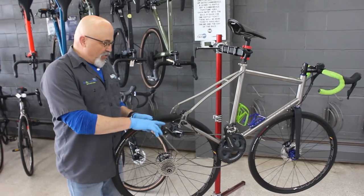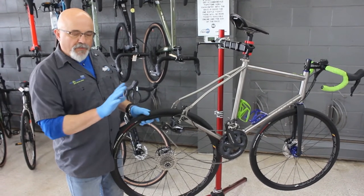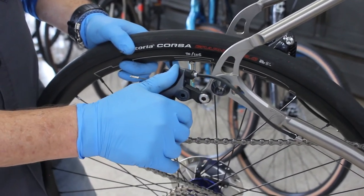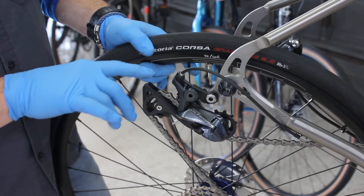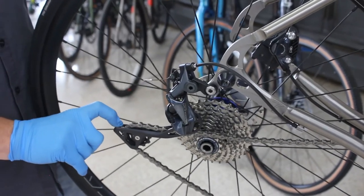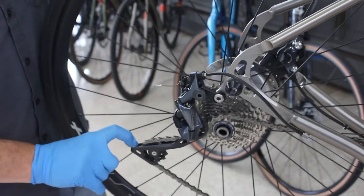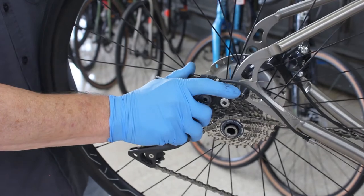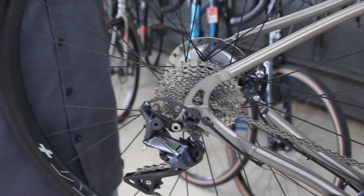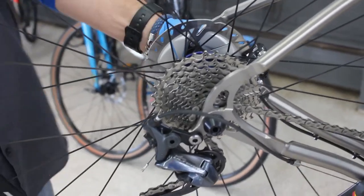We're going to use the fact that the rear derailleur has springs in it to our advantage — to keep our hands clean and make this a piece of cake. To put the wheel back in, one finger here, push the derailleur cage down toward the ground. That gives us a clear shot at putting the chain on the right gear. This bike has disc brakes, so we've got to make sure the brake engagement happens too. The wheel comes straight up into the frame, through axle back in, tightened up nice and snug. We're good to go.